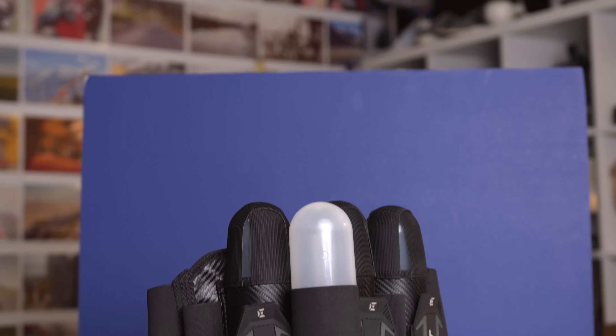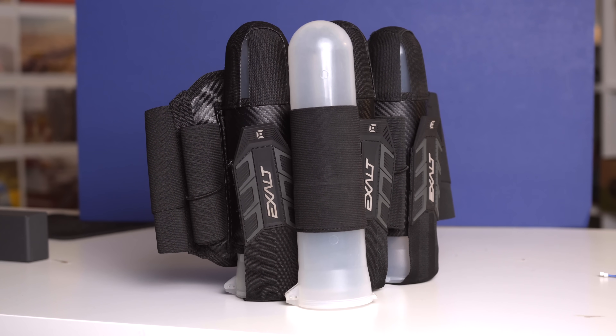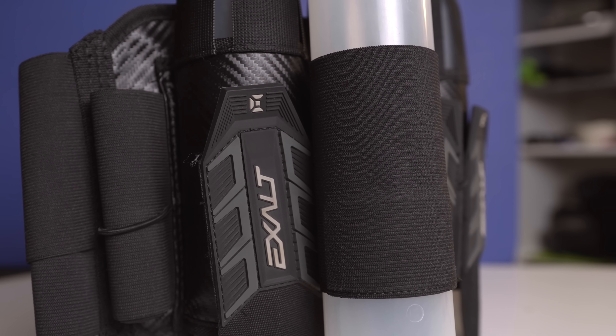If you're not super familiar with packs, like that 3+6 — you're probably asking what's that 6 thing. You can see those three main pod holders that are reinforced, which makes them easy to put pods in. But then there's that 6 — those extra little elastic loops that are on the outside of the harness and in between those pods. Those you can just shove an extra pod into.